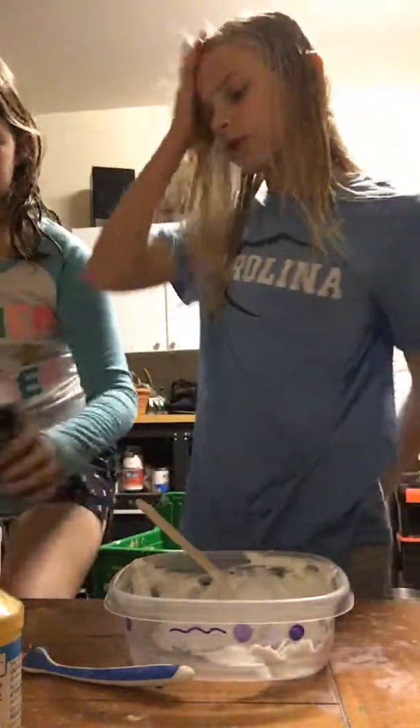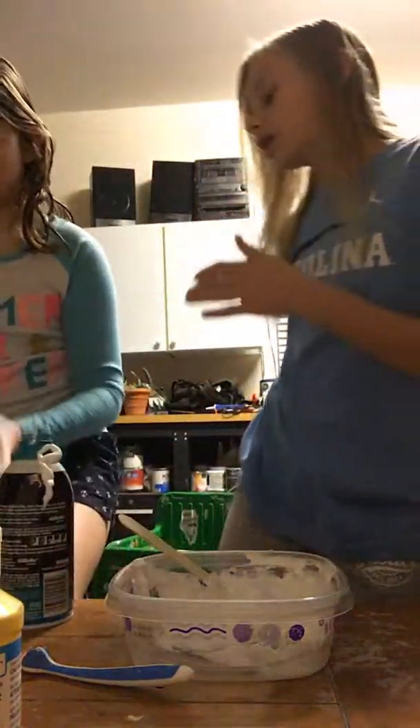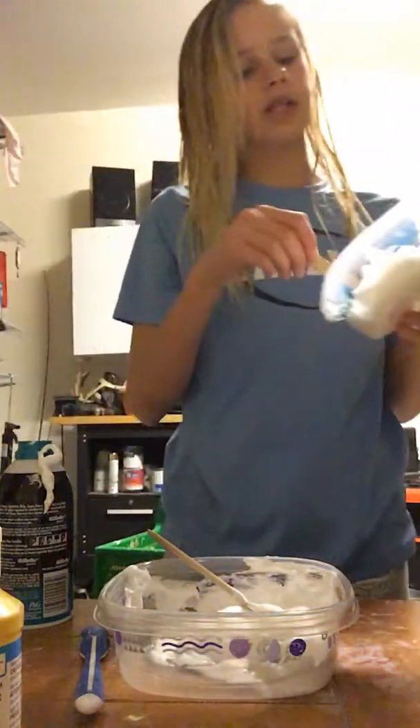Can you run up to our room where I have that one — under my squishies? There's lotion. Can you grab it real fast? Yes. Okay guys, she's gonna run up and grab some lotion.